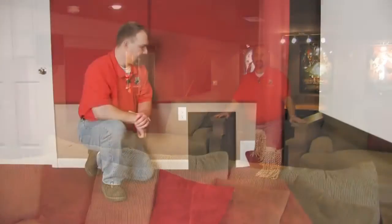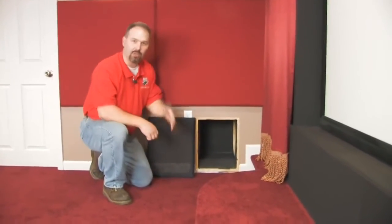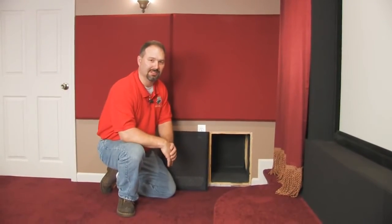The principle behind an infinite baffle is you're using a room — another room — as the actual subwoofer box. And the bass that it produces is just phenomenal.